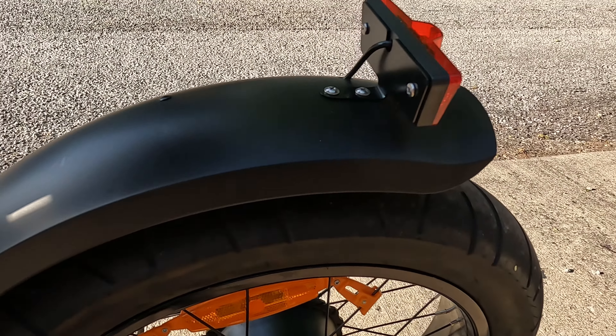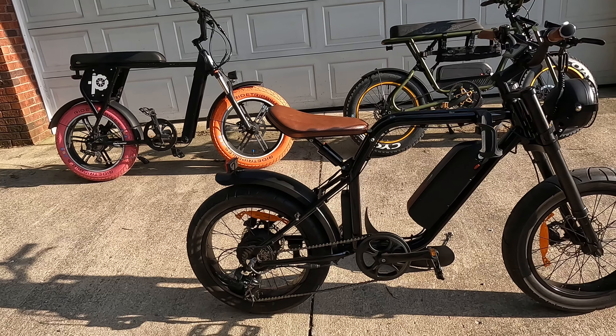I'll show you right now the height of the seat and the inseam difference. This is my Juice Scrambler and it's about 35 inches. This one's about 32 to 33 inches. And this one's about 30 and a quarter inches. So that extra seat height will really help this bike out.